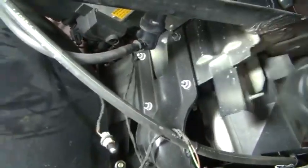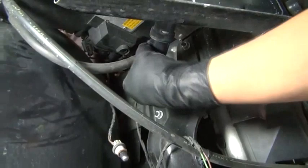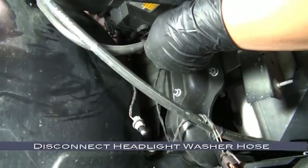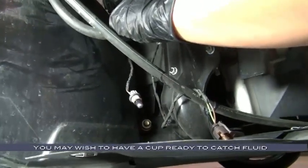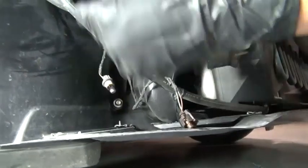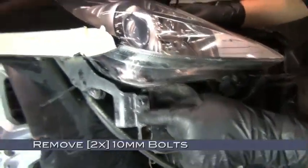Moving underneath the headlamps, we're going to need to disconnect that feed hose for the headlight washers. You may want to have a cup ready to catch the washer fluid. Now moving up slightly, we're going to need to remove these two 10mm bolts.